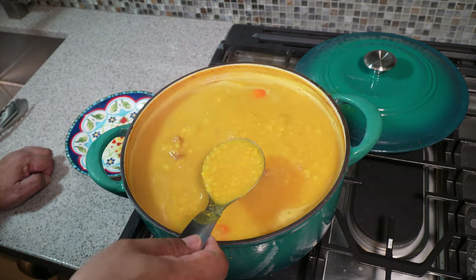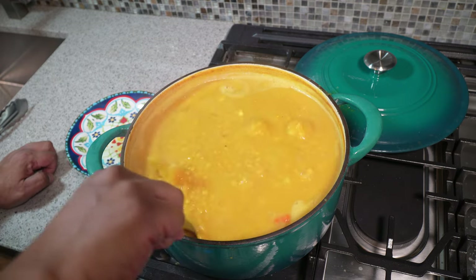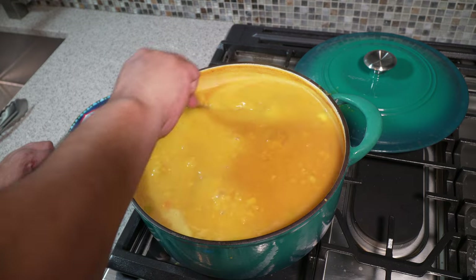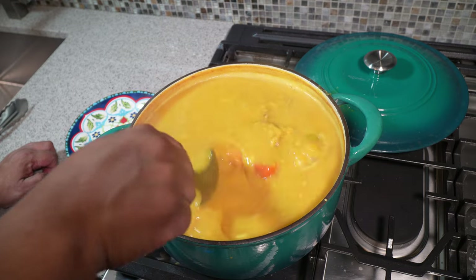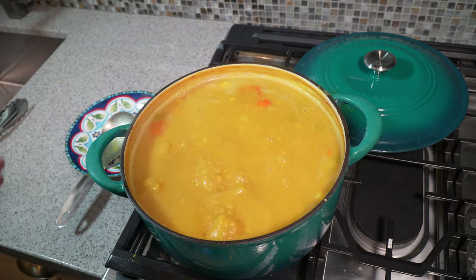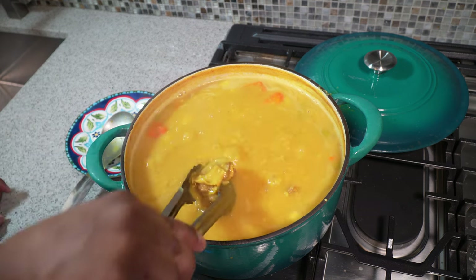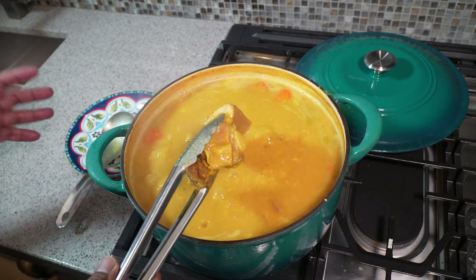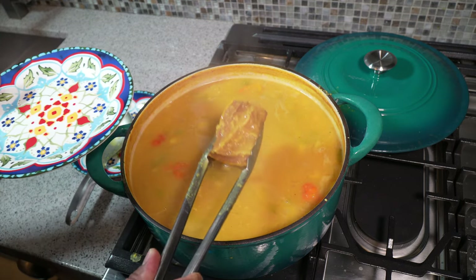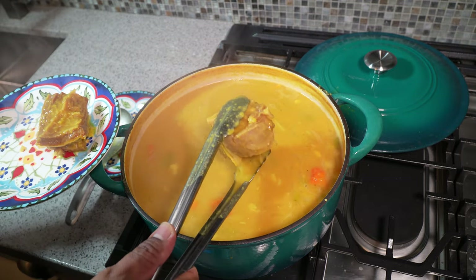At this point I'm going to taste it for salt and adjust, because the salted beef would have already rendered out any remaining salt. Then using my trusty tongs I'm going to take out the pieces of salted beef and set them aside because we've got to swizzle the dal. Not only will I remove the pieces of salt beef, I'll also remove the meat off the bones and chop it into smaller pieces.